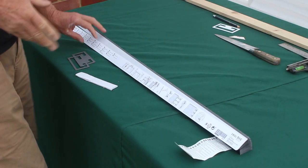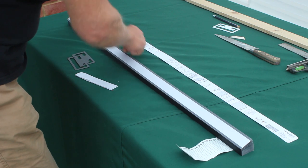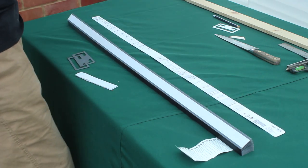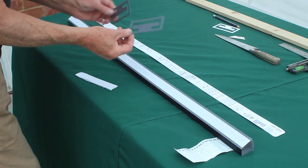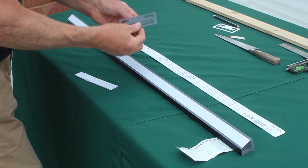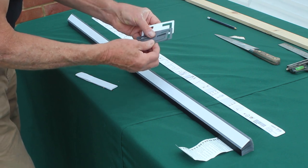Before we go any further let's have a quick look at what's supplied with each blind. On the top there's a paper strip which gives you some instructions for fitting and tells you that you can use this strip for cutting and measuring the width you need to cut to. It comes with two plastic clips - these are larger than the original white clips and I think a little bit thicker as well.